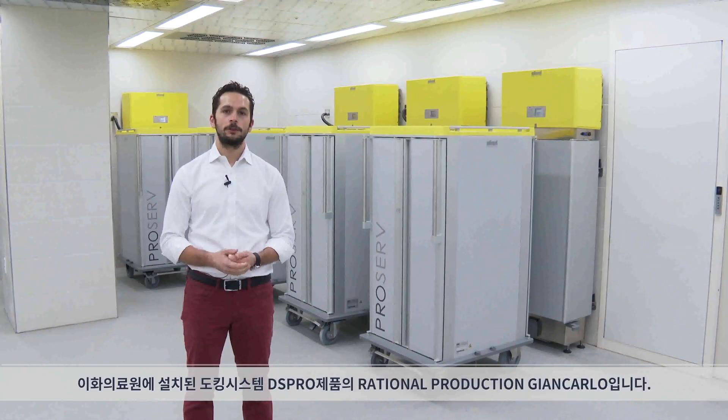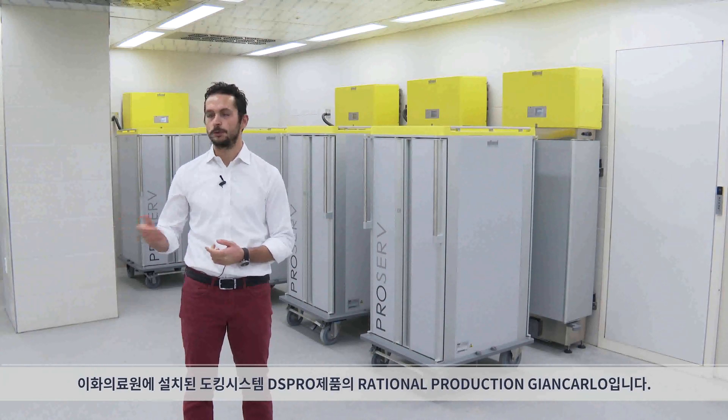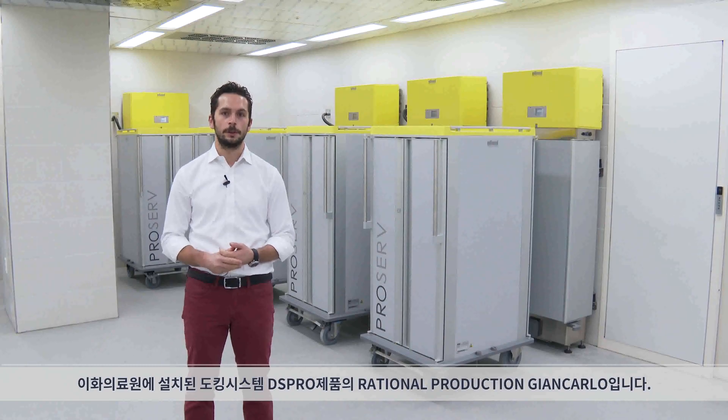Hi everyone, I'm Giancarlo from Rational Production and I'm here to show you the dissociated system DS-PRO plus ProServe Shuttle from Rational Production installed at IWA University Hospital.